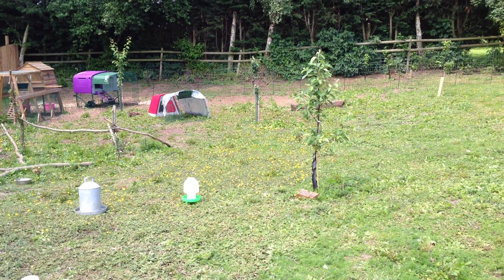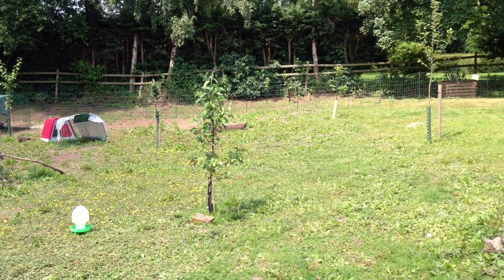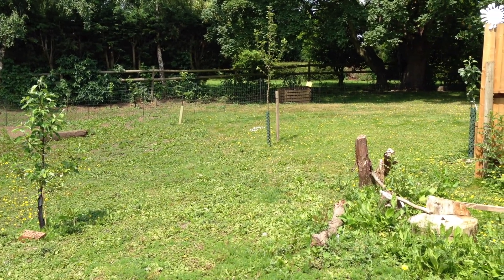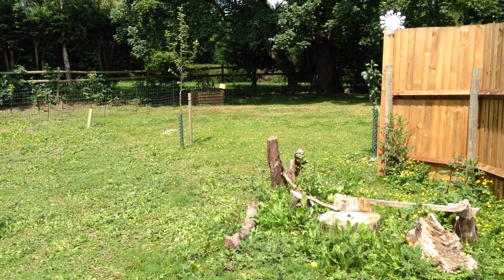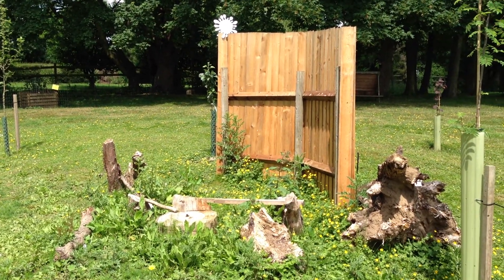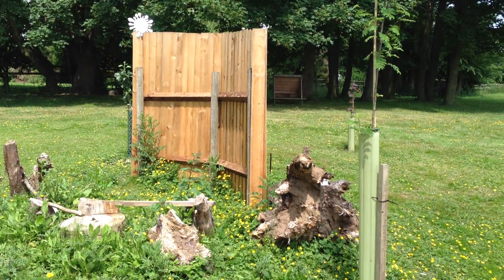Lots of fruit trees — we've got plum, apple, a few nuts. And then the electric fence is there, you can possibly make out in the background. Homemade perch, windbreak to protect against those cold east winds we had over the winter.